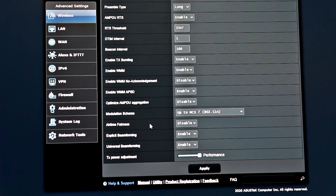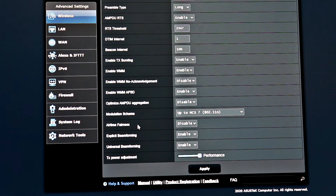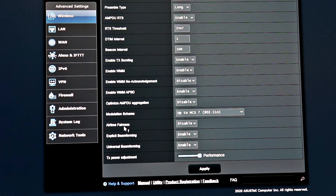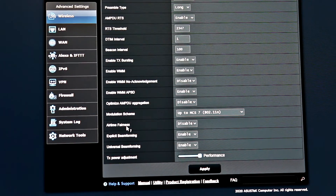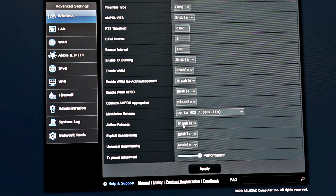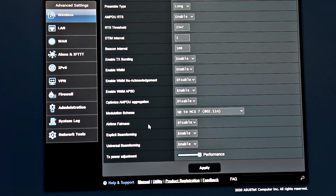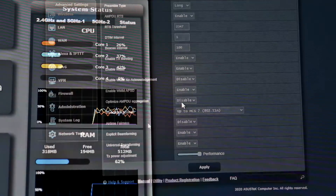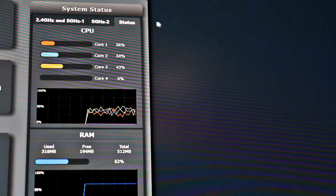That's pretty much everything you need to change in that section. You might also turn on airtime fairness if you have older devices on your network — for example, if you have an older B or G device, those older devices can actually slow down your newer devices. What airtime fairness does is try to favor the newer devices over the older ones.